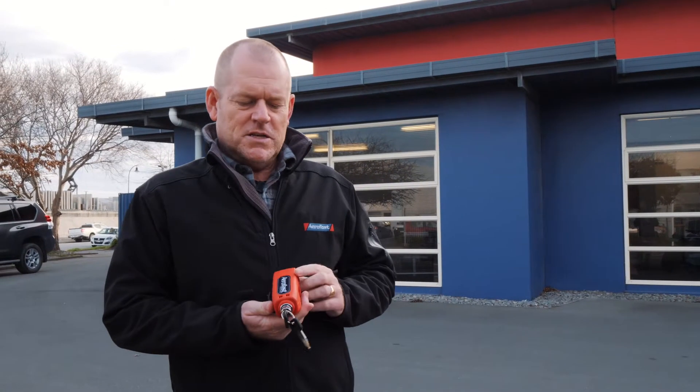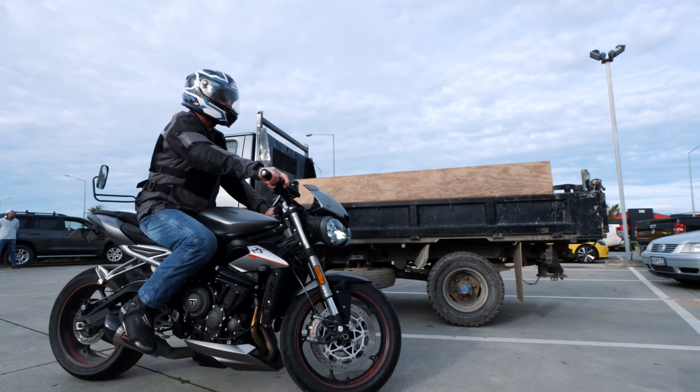Hi, I'm Eddie from AeroFast. Today I'm going to show you how to use our AeroFast motorcycle lock.